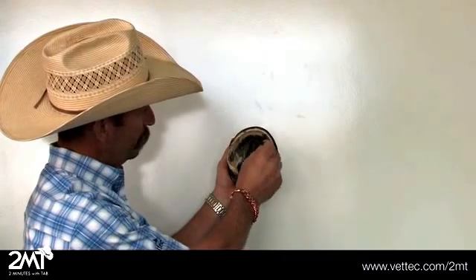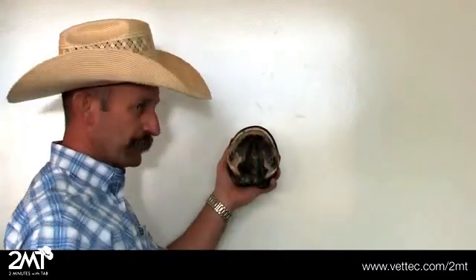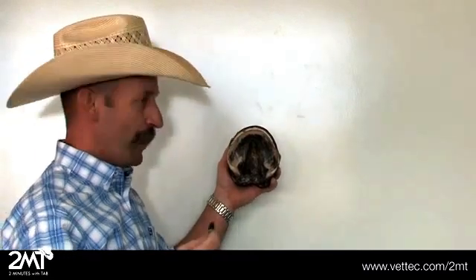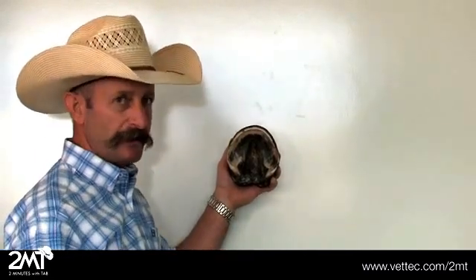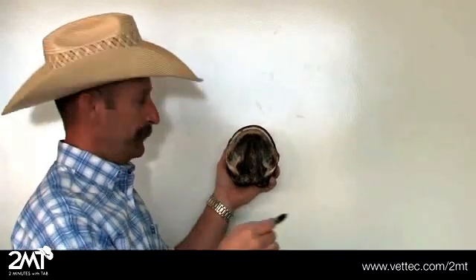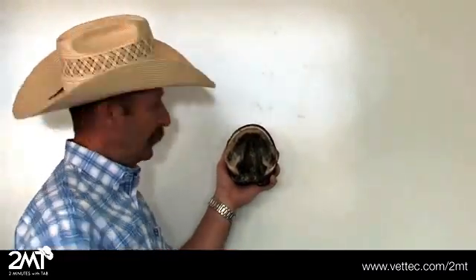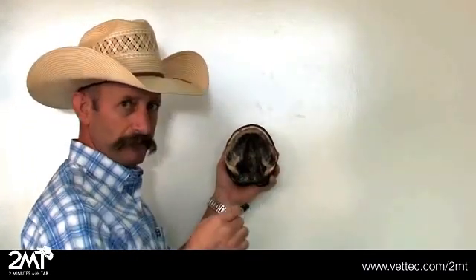This is your white line. If you're shoeing your horse, that's where the nails need to be driven — in the white line. It's always best for the hoof to do that, not inside the white line, outside the white line, or in. If we nail out here in the wall, you're going to have a lot of chipping and loose shoes. The white line is the best place to put your nails.